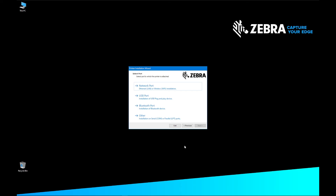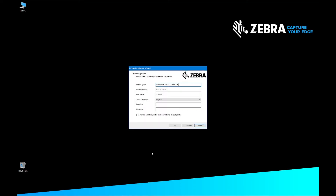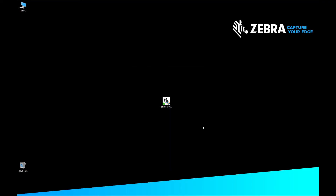Plug in your printer by USB and turn on the printer. The printer is automatically detected and its information appears on the printer options screen. Confirm the printer information and click Install. The installing device driver screen appears. On the Summary screen, click Exit, and the driver installation is complete.